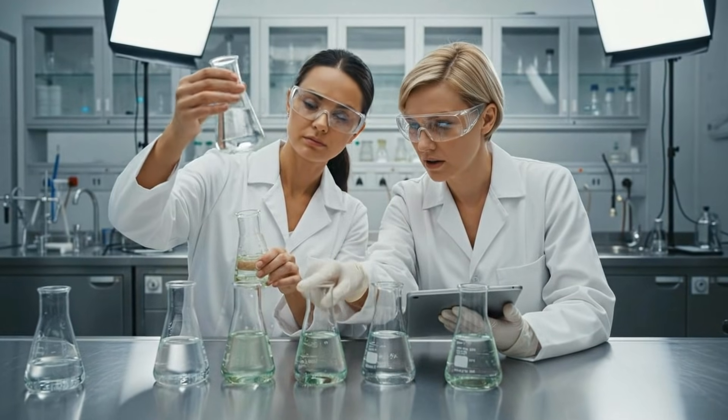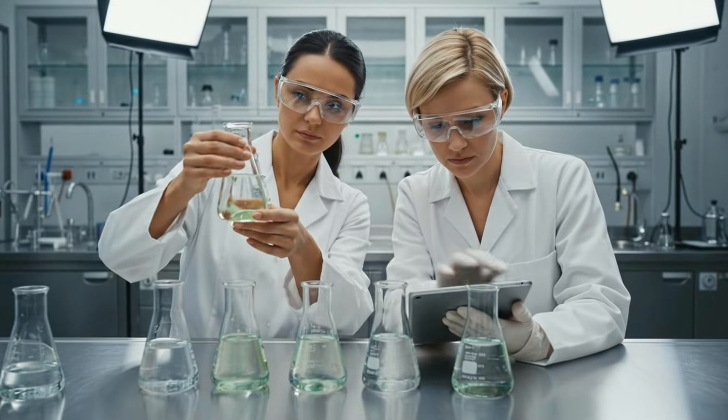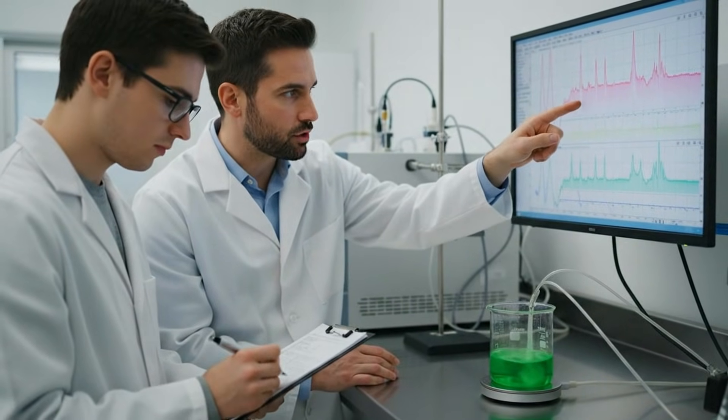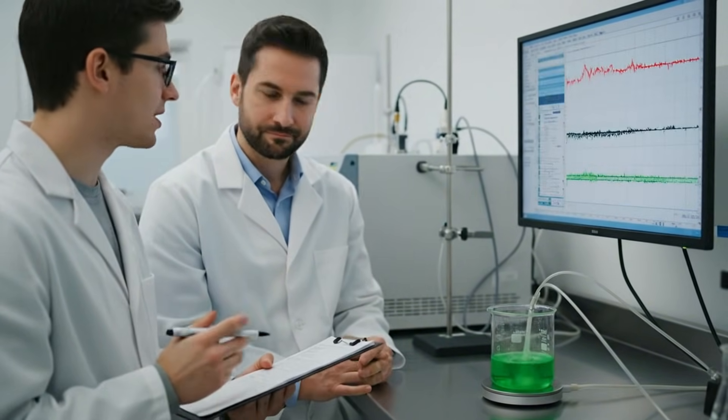The clarity of this batch is superior, but the green tint is still present. This specific fraction shows significantly higher purity after the wash step. Let's move forward with scaling this method.